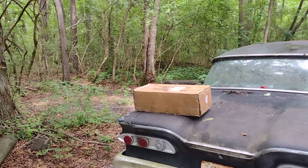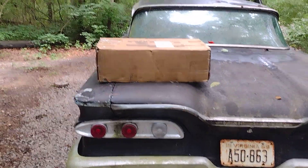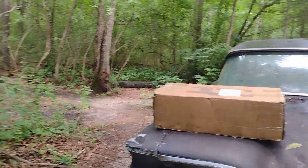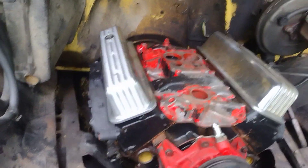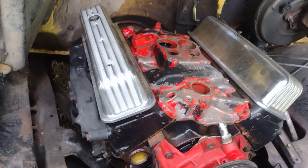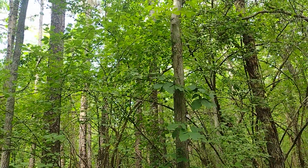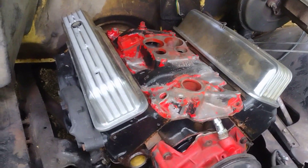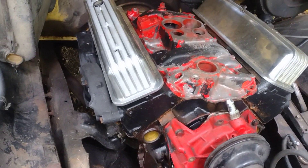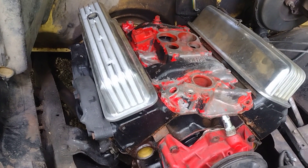We got the first Vortec head in. I say the first one, but I am going to get the other side - it's going to take a little bit. These things are not cheap. I gotta buy one head at a time unfortunately because I don't have a lot of money. This is the real world. I gotta buy one and then wait a few weeks and get the other one, so be it.